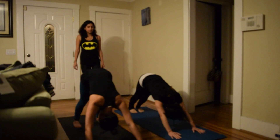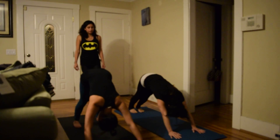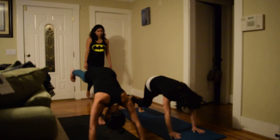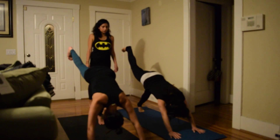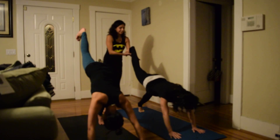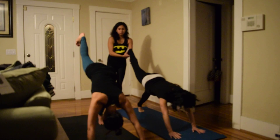Inhale your right foot up. Square the hips off, square the shoulders. Exhale, reach your foot up — continue reaching. You can flex the foot or point it. Stay here for a couple of breaths.